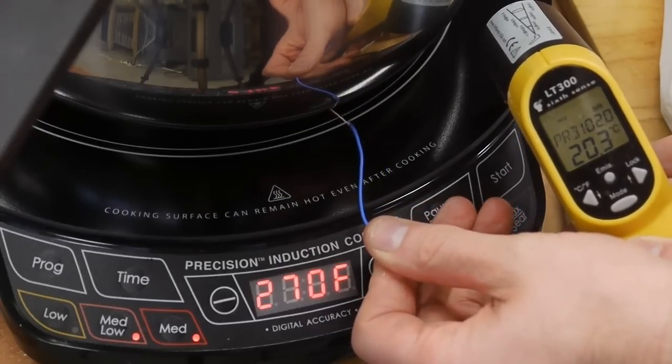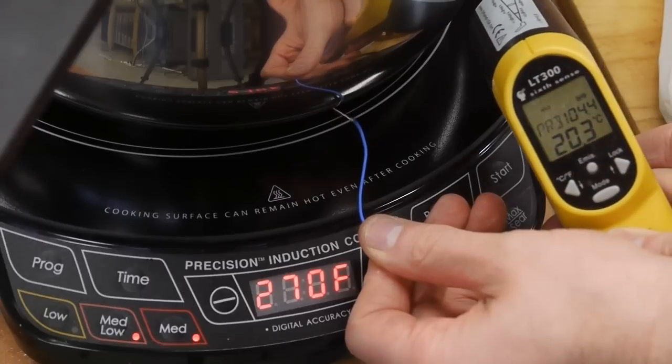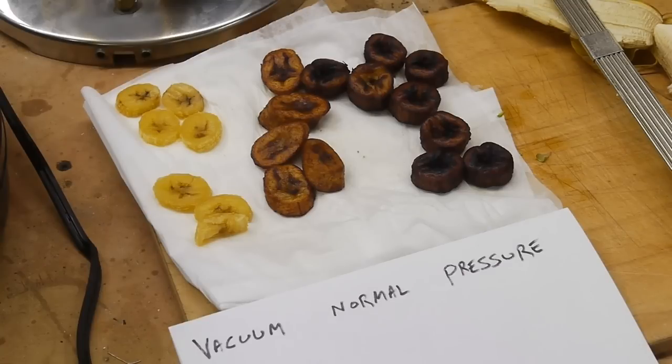I'm using an induction cooktop, which I'll probably take apart in another video to see how it works. It has a precision temperature control on the front so I can dial in the temperature I want the pot to be, which is very close to the temperature of the oil inside. I'm curious how it knows the exact temperature — it might be doing a trick with the magnetics to determine the temperature of the steel, or there could be a temperature sensor in the base, either IR or contact.